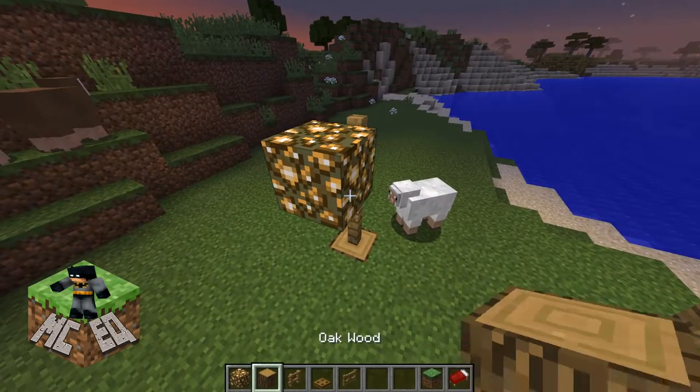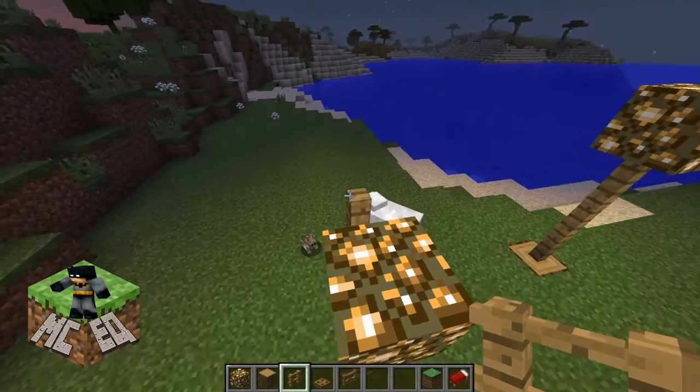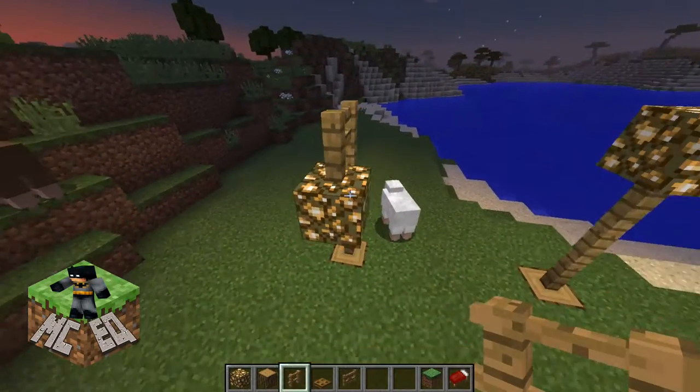Now we got to do — oops, I forgot part of the fence. Let's come over here, up here, over, and there we go.